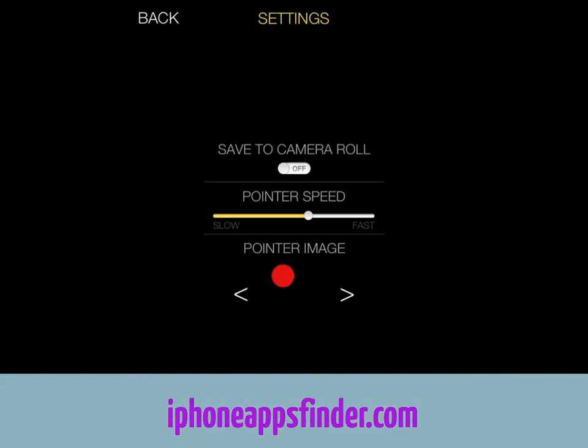Talking about the settings, you can choose how the photos are going to be handled, the speed of the pointer, and the image that you use. And it's not going to be just cats that are going to be interested — you may be able to have success with dogs. I haven't tested this, and I don't have a dog or a cat.